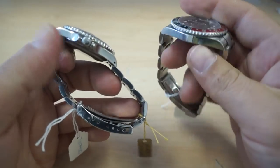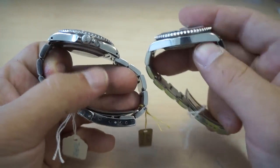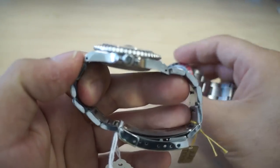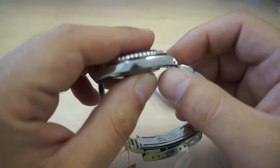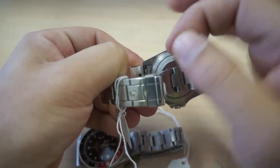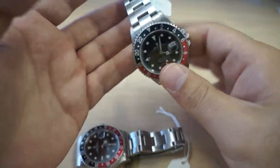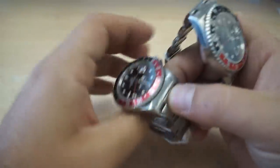If you look on the side of the case, the 2004-2005 model does not have holes on the corners. Whereas the 1990s model, you can see there's a hole on each corner where the pin is holding the band and the case of the watch together. In the 2004 model, there's a little crevice on the end piece which will allow you to remove the pin — that's how you take the band apart from the case of the watch. Those are pretty much the only differences between these watches.